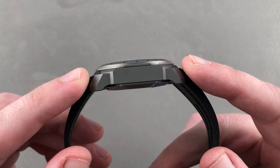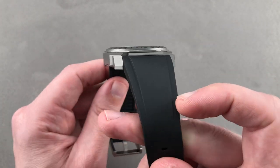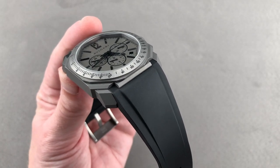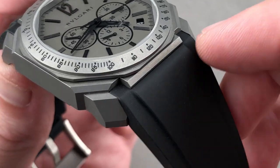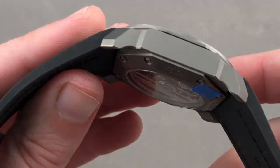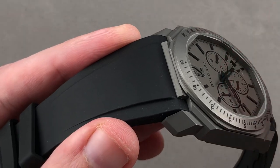Lug to lug, it measures a reasonable 47 millimeters across with a remarkably large 30 millimeter lug junction. So while it has a proprietary strap, in theory any 30 millimeter strap will fit, though you're probably going to have to get that custom cut.